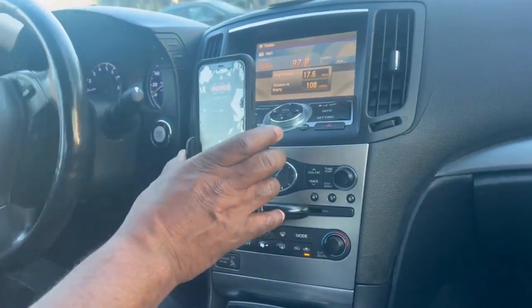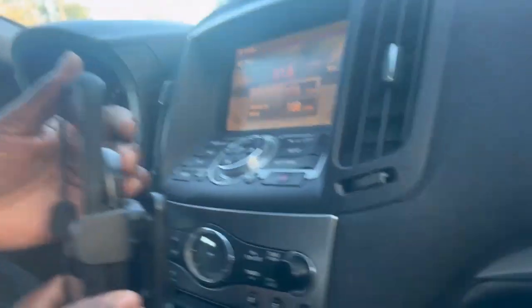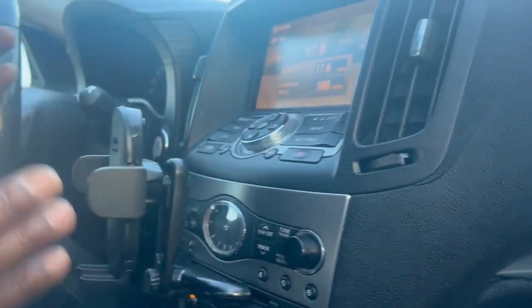When you get ready to take it out, just push the button on the back, loosen it up, and take it out.